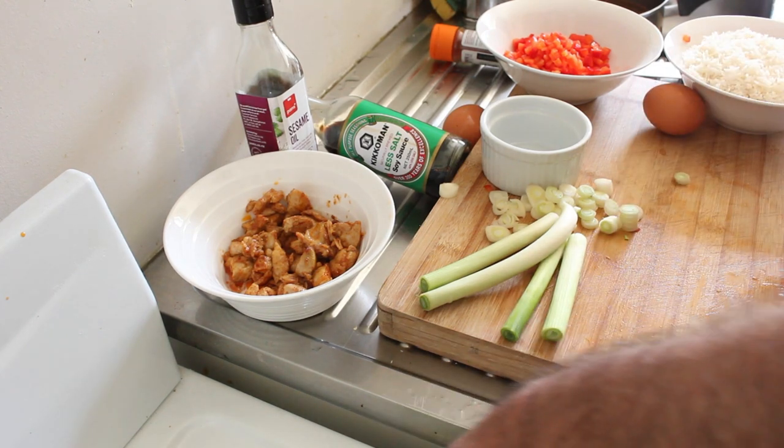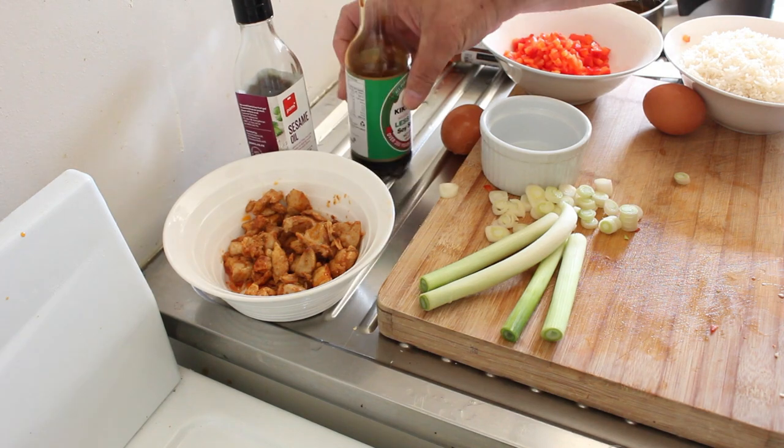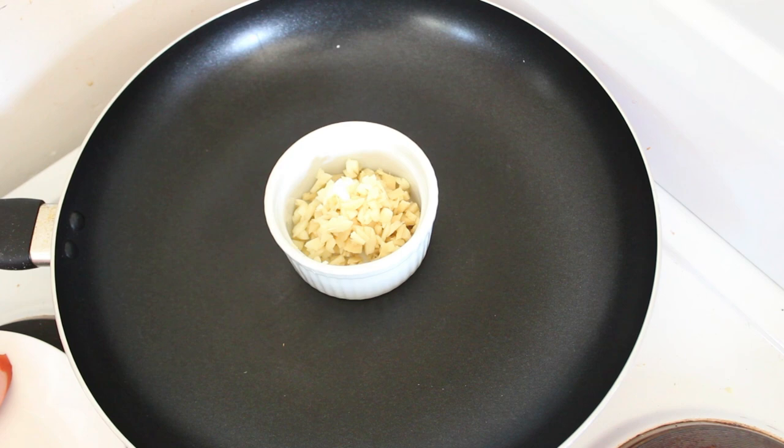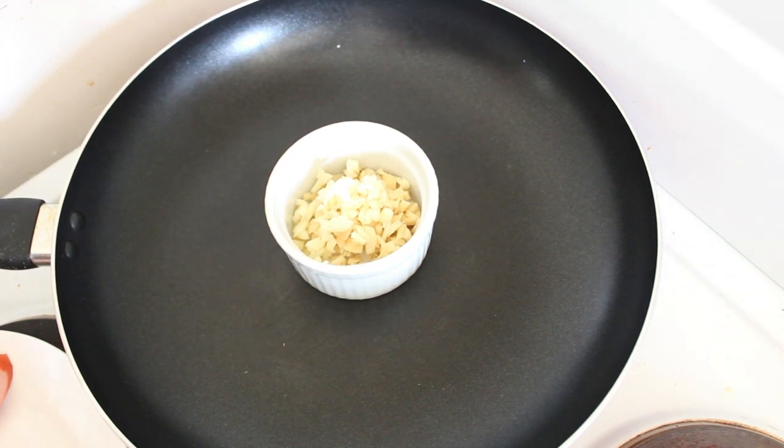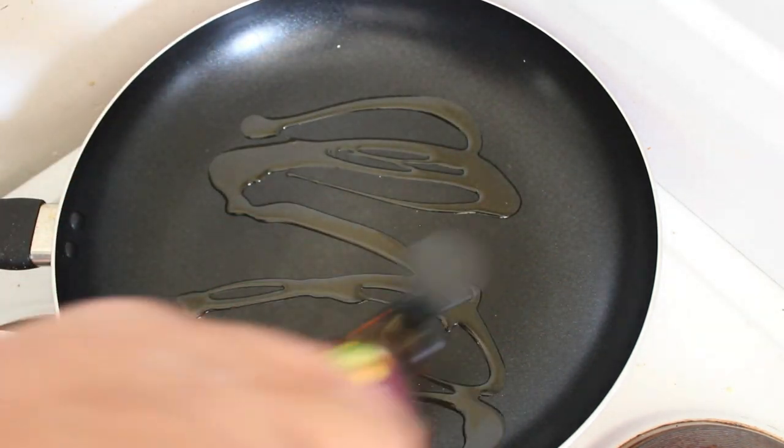Alright, so everything's been chopped up and we're almost ready to fry. The first thing we're going to do is put a little bit of sesame seed oil in there.